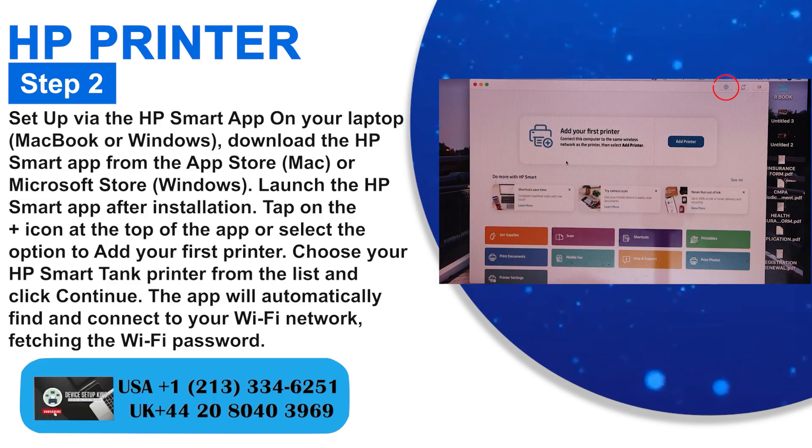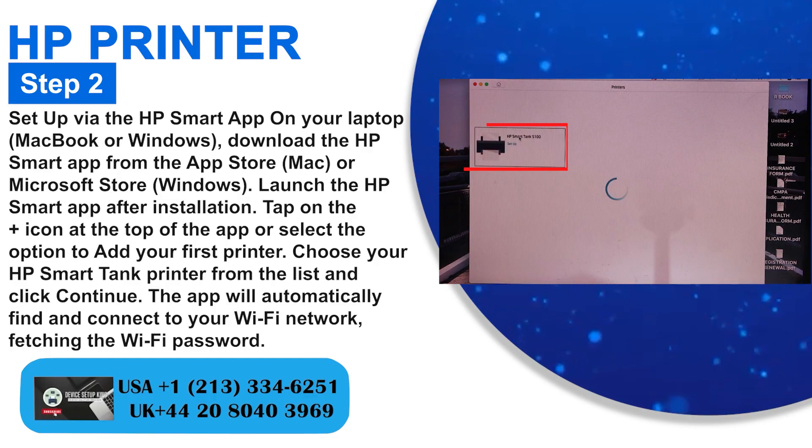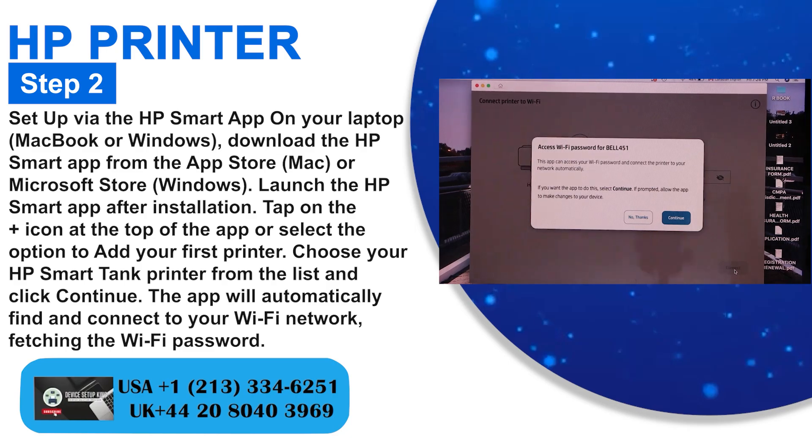Tap on the plus icon at the top of the app or select the option to add your first printer. Choose your HP SmartTank printer from the list and click Continue. The app will automatically find and connect to your Wi-Fi network, fetching the Wi-Fi password.